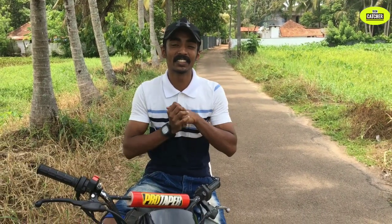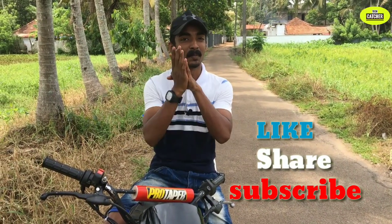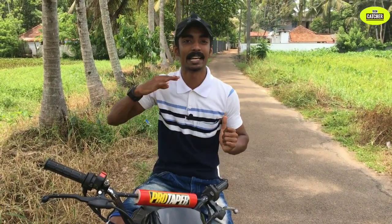Please like, share, and subscribe to the channel. Now we're going to upload videos on our channel. We'll see you in the next video. It's Amir Govind, signing out.